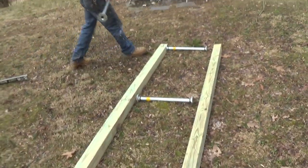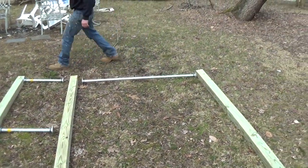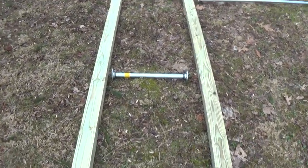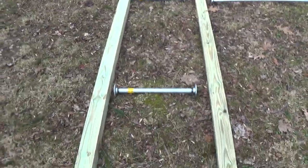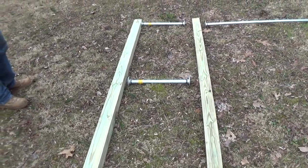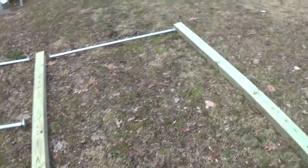First we're gonna lay everything down on the ground and assemble it so we know how far apart our posts are. This is basically what it looks like - you've got a pull-up bar, then these two posts for doing flags, and the parallel bars are gonna attach somewhere on these posts. You can use the other ones for incline push-ups and other things.